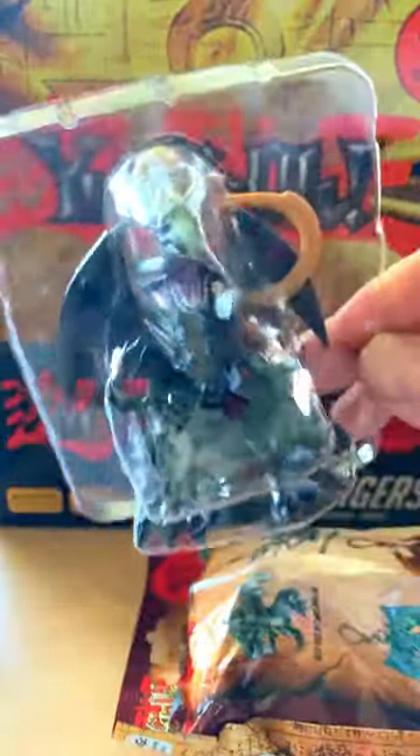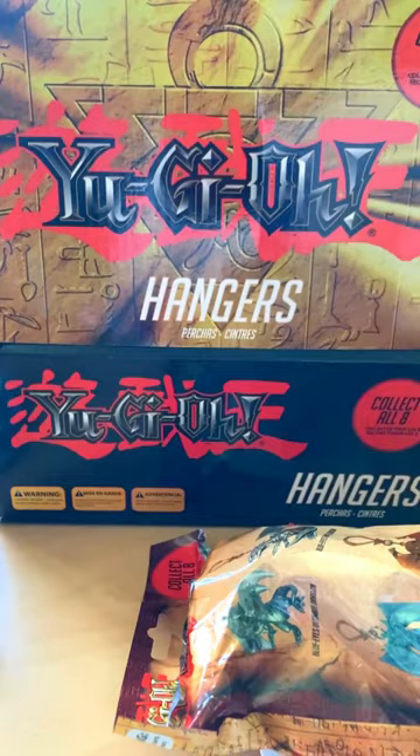Next one is Red-Eyes Bee Dragon again. He does look cool, that one. I recommend grabbing them if you can.